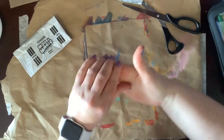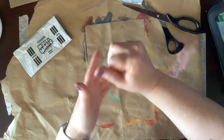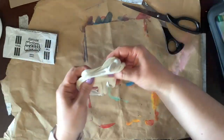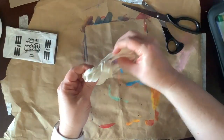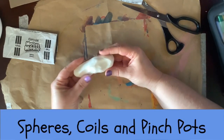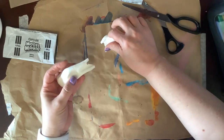First, let's work with the model magic to see what it can do. It's a bit like slime with glue. Let's practice making some spheres, coils, and pinch pots.